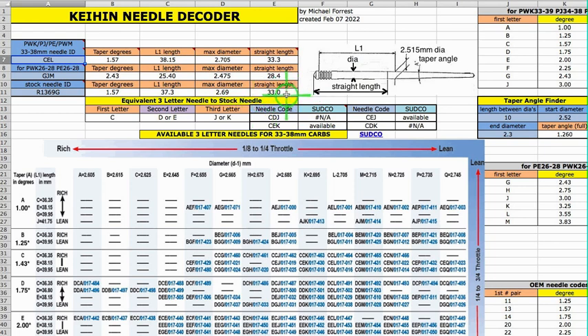The reason we've got a straight length as well as the L1 is that L1 is not the length of the straight section. L1 is the length to where the needle is 2.515 millimeters. So on the large carbs, that distance will be longer than the straight length. For the 26 to 28 millimeter carbs, L1 is going to be shorter than the straight length.